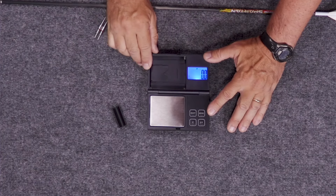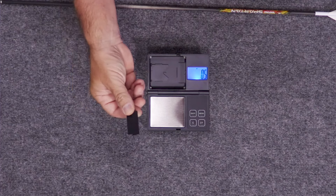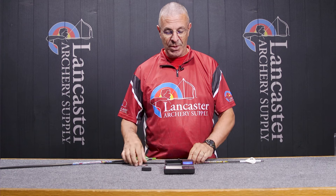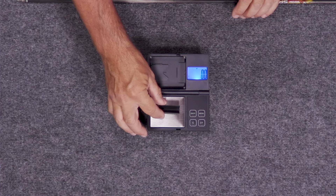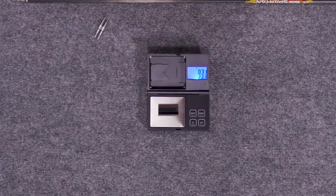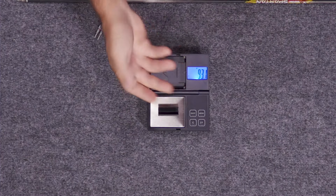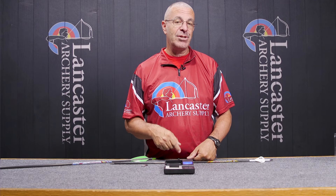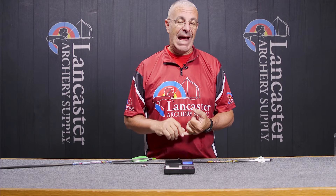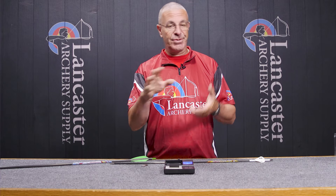We have our batteries in — turn the unit on, you'll see 'LCA' and then it goes to zero. Now we're going to use our arrow cradle to weigh the arrow. Obviously the cradle itself weighs something — I put that on and you'll see it goes to 93.1 grains. Incidentally, as soon as you turn it on it's going to go right to grain measurements.